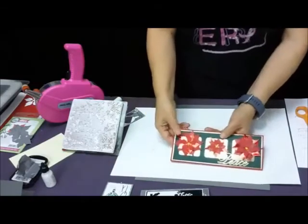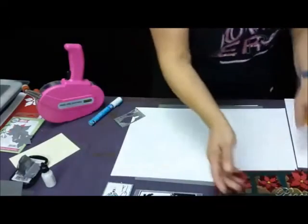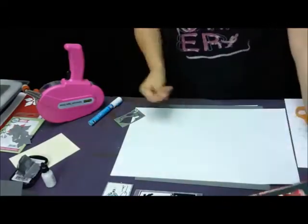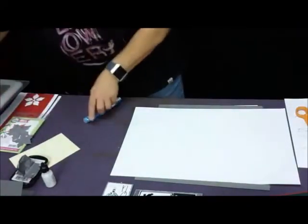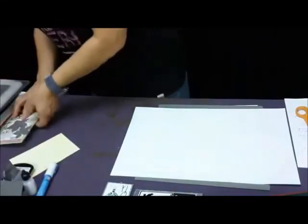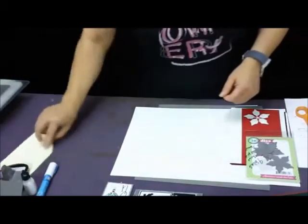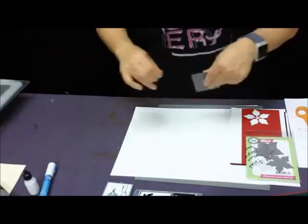So I'm going to show you how I got the embossed leaves using the die. I'm going to move my die cutter over.